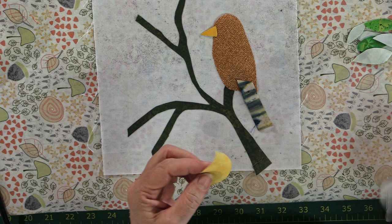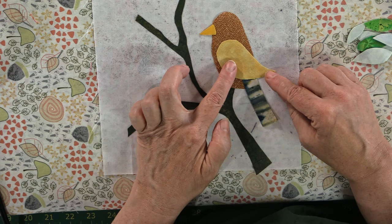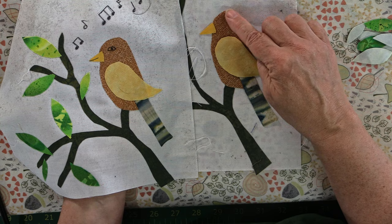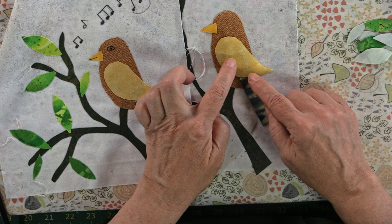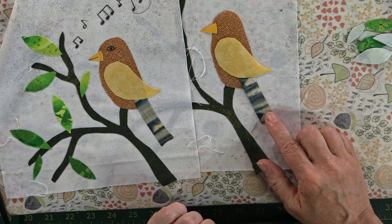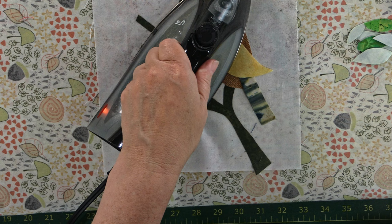Trying to get it as similar to the first block as possible — I think that looks pretty good. Maybe straighten the little bird up just a smidge and tweak his little beak. Once we're happy with the positioning, we go and give it a little press. I'm just going to scoot the tail up so it's hiding right underneath that wing — I don't want to see any bit of the back of the bird. Let's give that a press. Just straight down, don't rub back and forth. Just straight down, lift up, straight down.